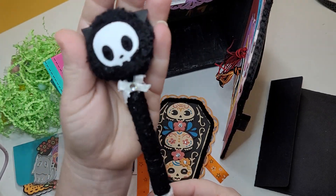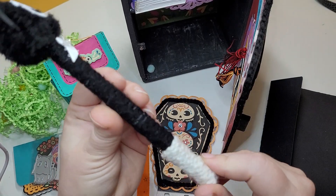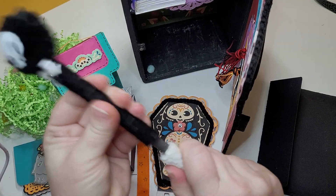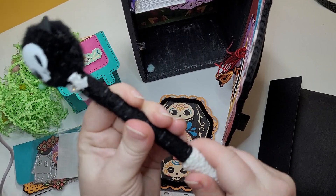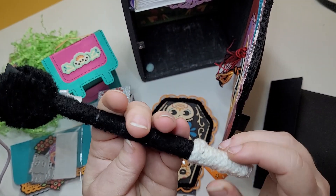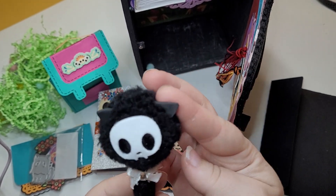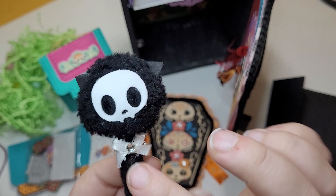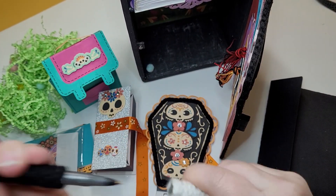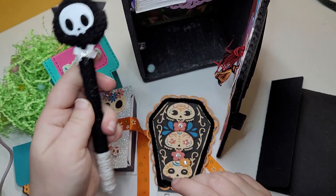Thank you. So next here we have this really cute pen — look at how cute. It's like wrapped in yarn. Even the lid — that is so creative. Did you make this? It's just wrapped and then we've got this pom-pom with the skull and it's got like kitty ears at the top and then we have this cute little bow. That's so fun, how cute is that?